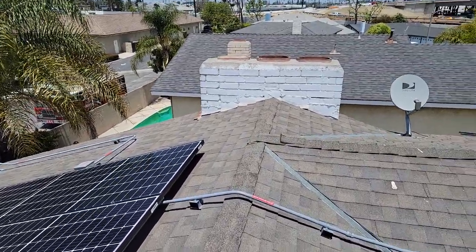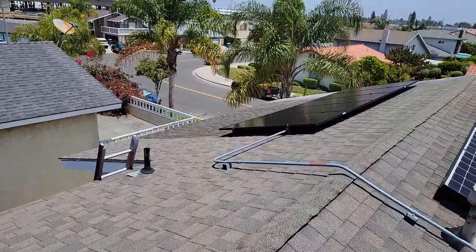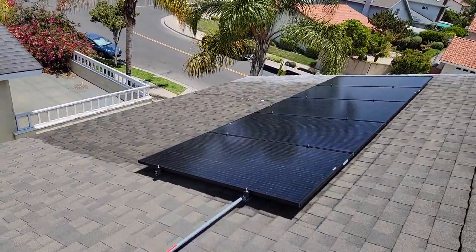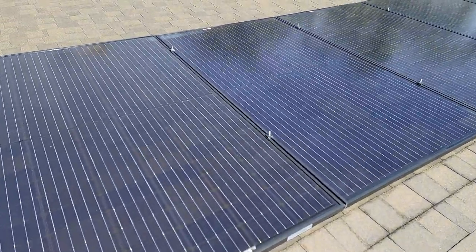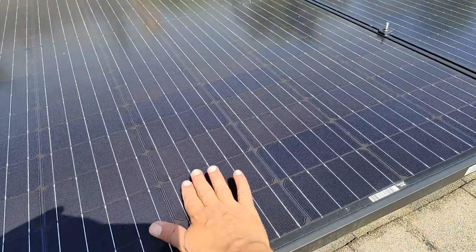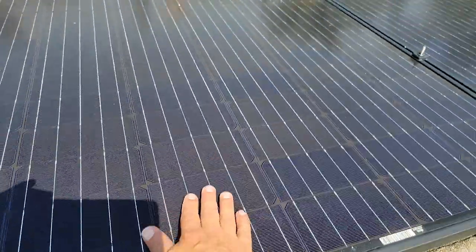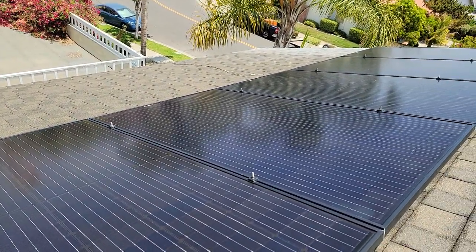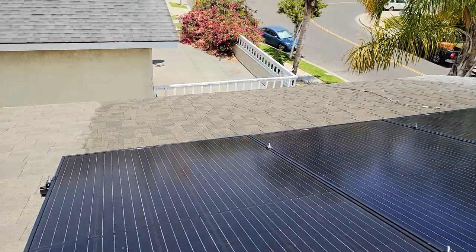We basically will clean these up the best we can, and we only use deionized water. That's all we use to clean these panels. We want them nice and clean — you're going to get more production. That right there is basically squeaky clean, and that's just with deionized water.